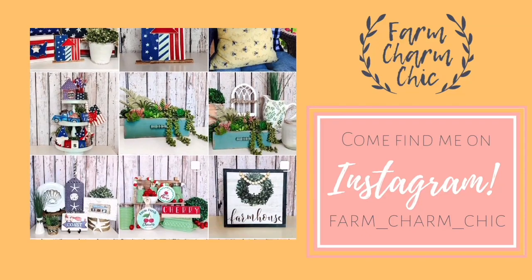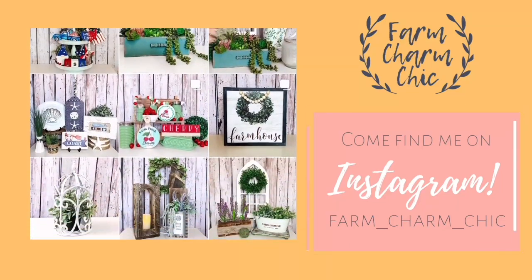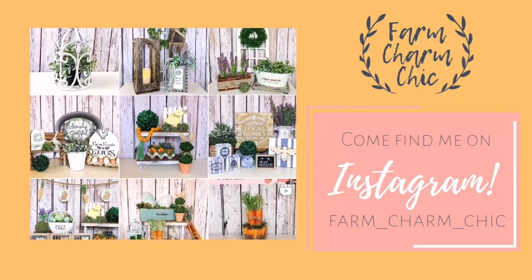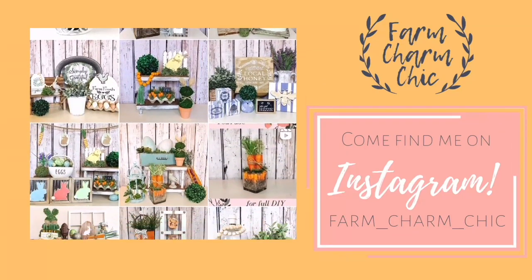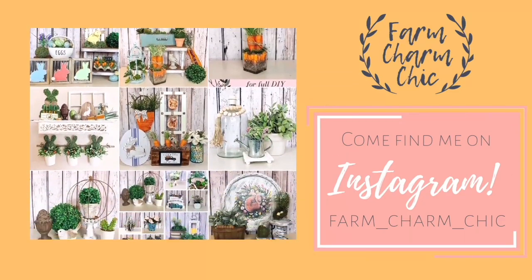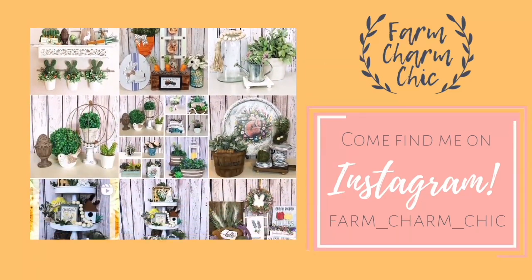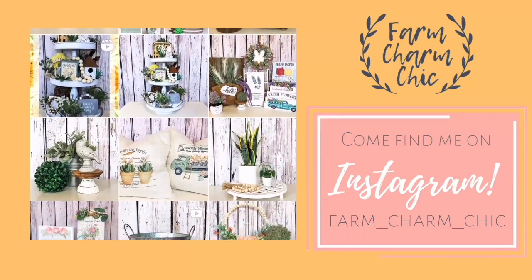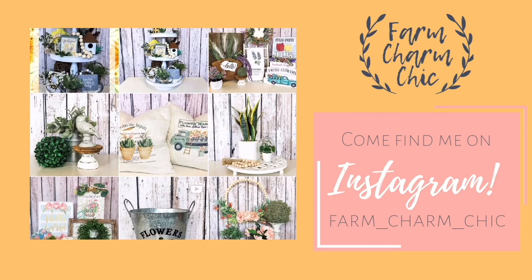Are you guys on Instagram? If so, come find me — I'm Farm Charm Chic over there. I'll leave a link in my description box. I post quite a bit and like to show things I'm working on or when I have videos ready. If you come find me, remember to send me a DM and say hi — I love meeting new friends!